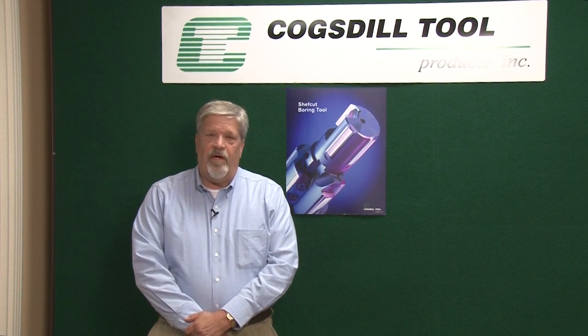My name is Chuck Canisto. I'm the Southeast Regional Manager at Cogstil and I'm going to talk about chef cut reaming and fine boring tools. Now we call them reaming and fine boring tools, but actually they're very different from typical reamers and boring tools.